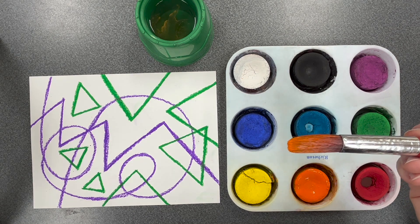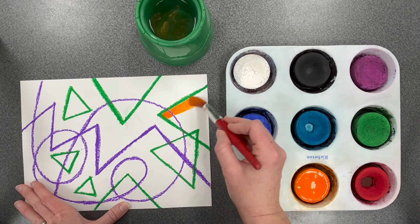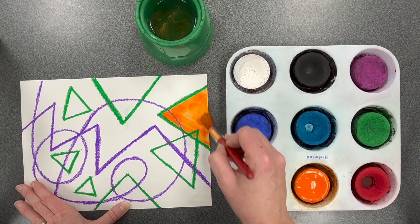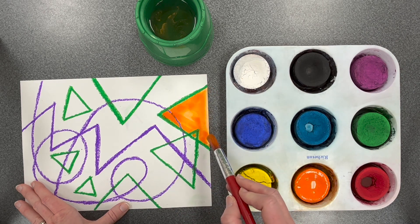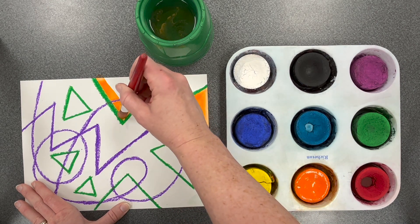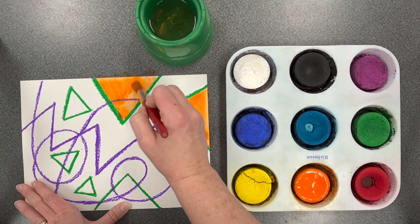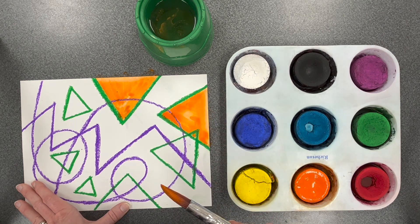You may put your colors anywhere on the paper. You can stay inside your shape to paint a color, and the oil pastel outline will help keep the paint inside that shape. It resists the water, or pushes the water away. That's why this is called an oil pastel resist technique.